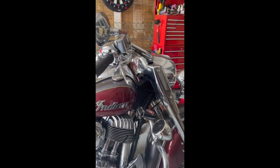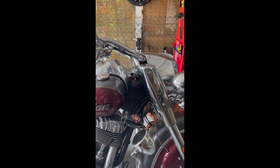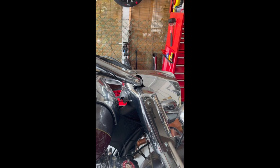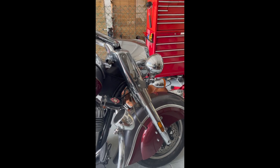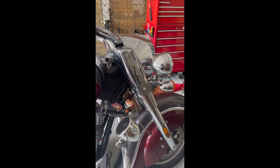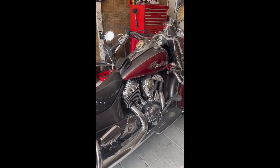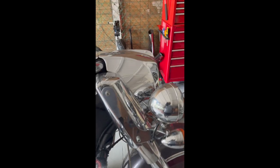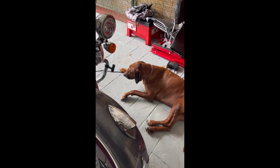Hey, good afternoon guys. I'm gonna be working on my motorcycle, creating a video today. I'm gonna be removing the headlight bucket and the nacelle. The reason I'm doing it is because I need to rebuild my forks — I need to change the fork seals, it's leaking. This is a 2017 Indian Springfield. I haven't ridden it for a few weeks because I was waiting for the seals to arrive. I've got my trusted assistant here — hey Apollo, good boy.